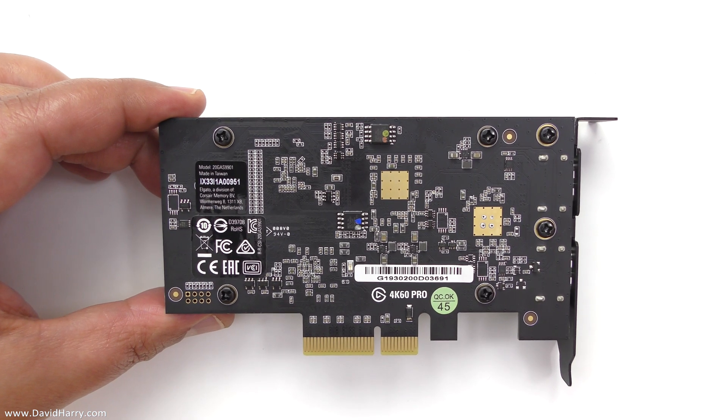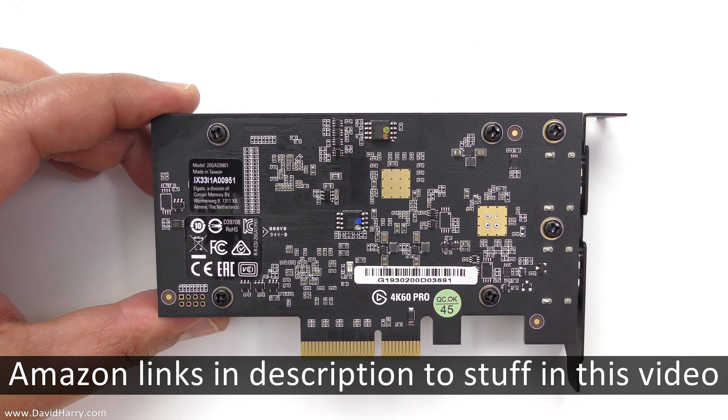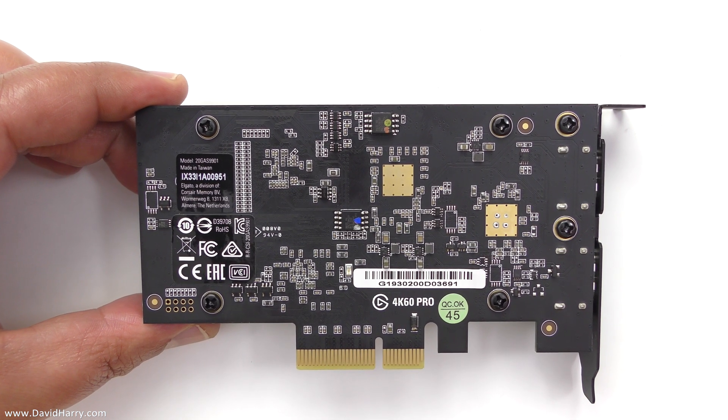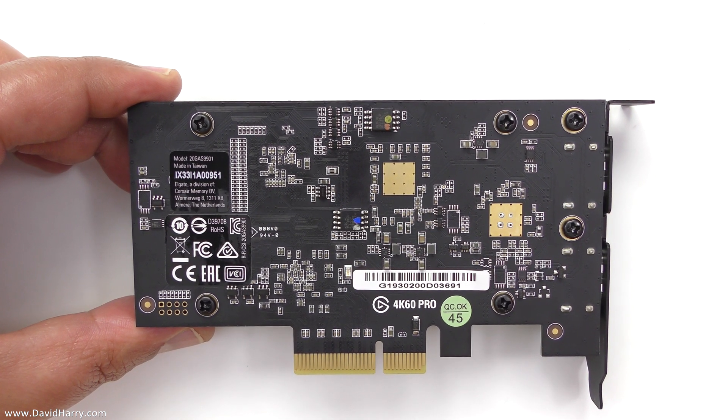All right, David Harry here and in this video I'm going to do a very simple and straightforward teardown of an Elgato 4K60 Pro Mark II capture card.